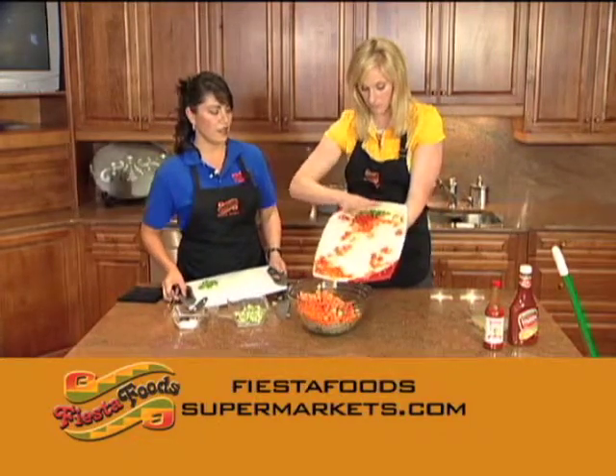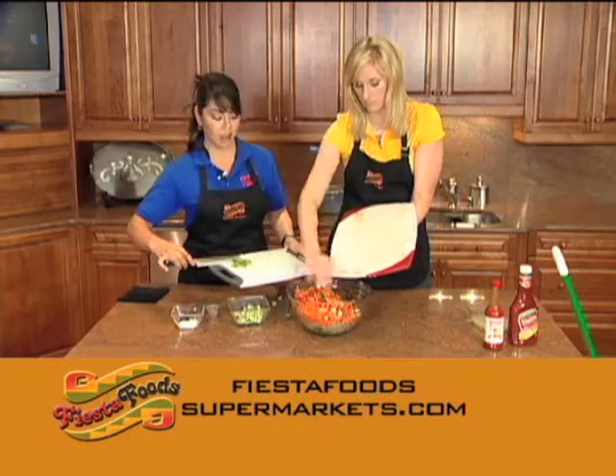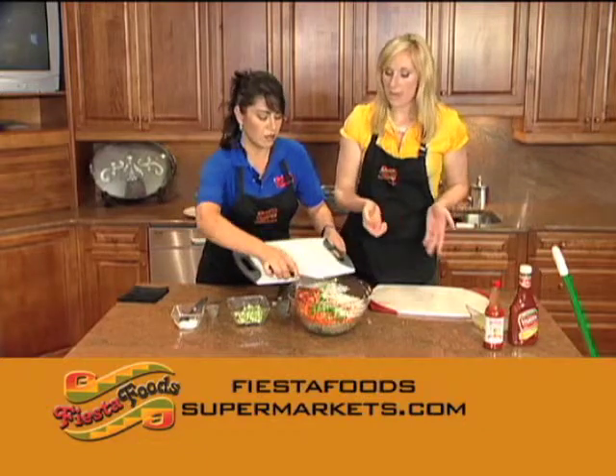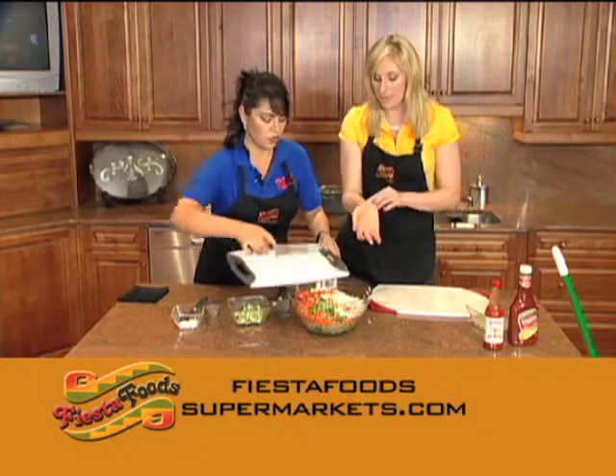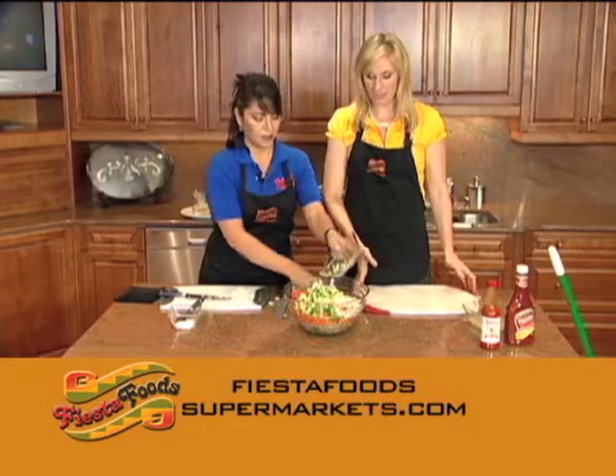And then we've got jalapeños also — two jalapeños and one whole half onion. It takes a little time to chop, but this is so good and it's all fresh. And of course you can get all these ingredients at Fiesta Foods.